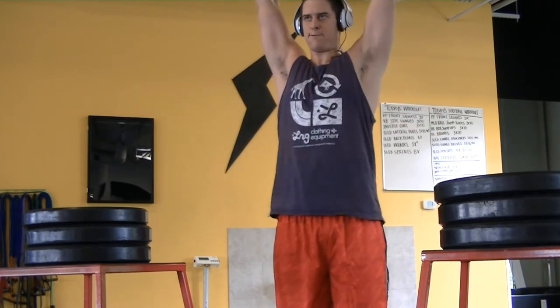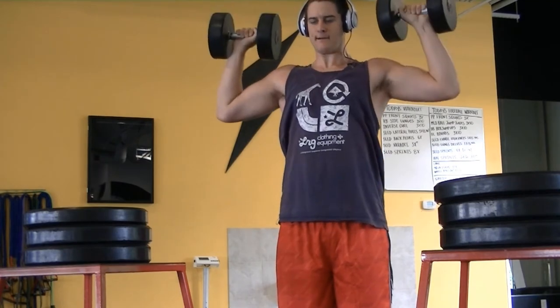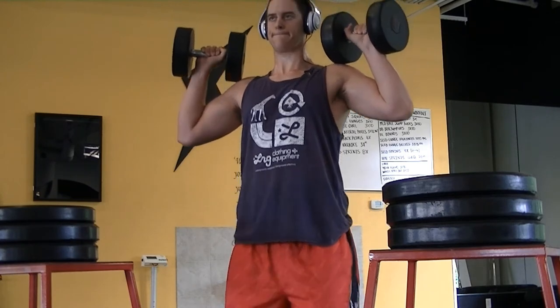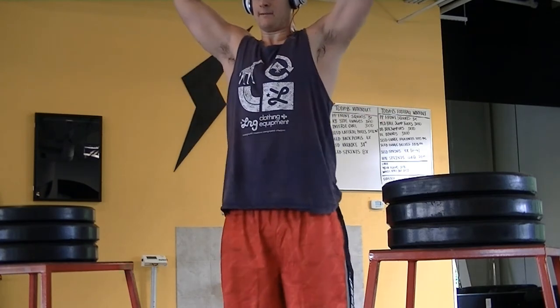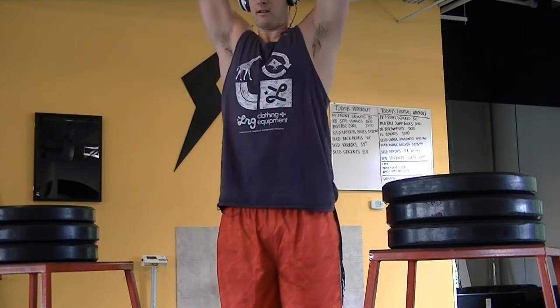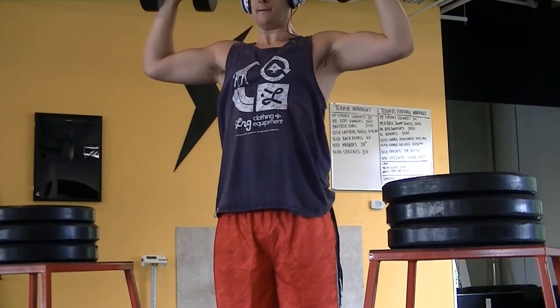Push them all the way up. You can use your shoulders if you want, but if you really want to focus on the negatives, you're going to want to have your legs to help you out, get that weight up there. Get it to where you don't have to work too hard to get it up, and you're focusing all of your energy on the way down.